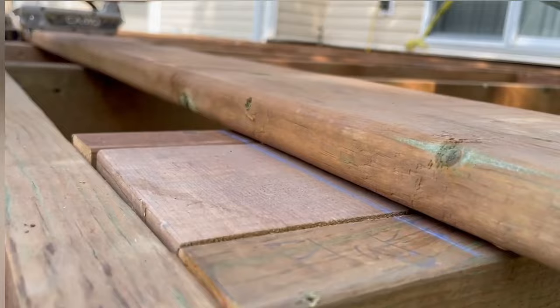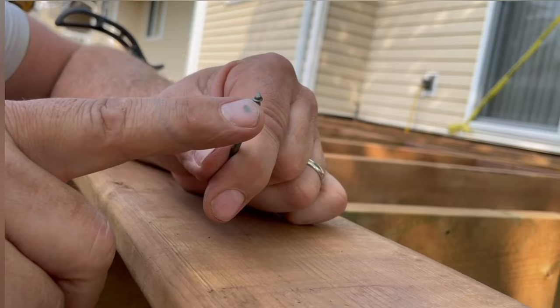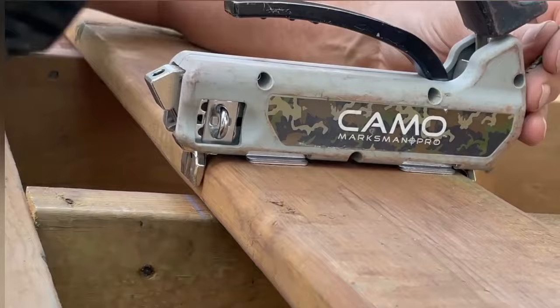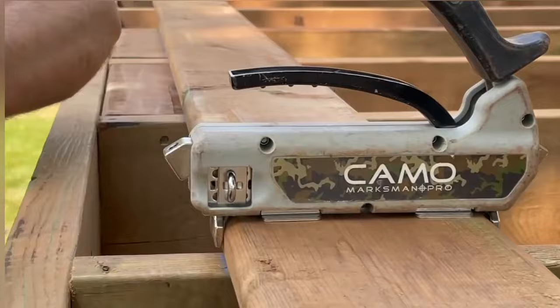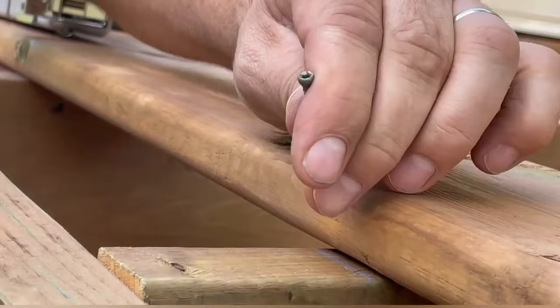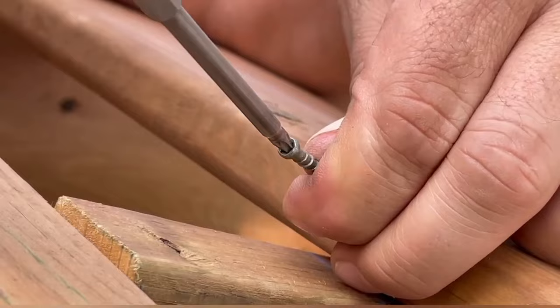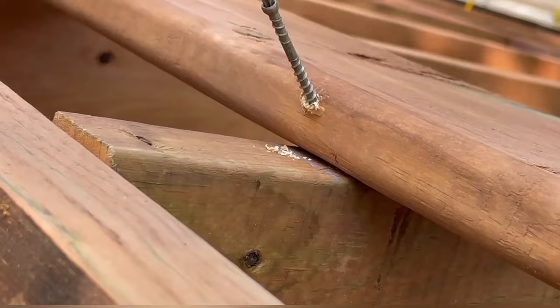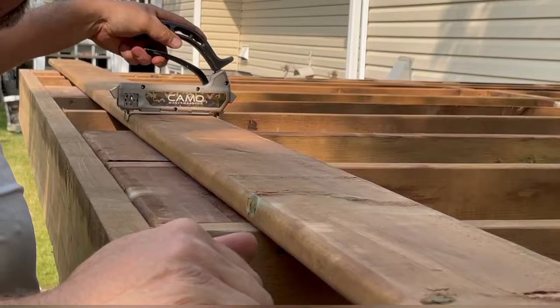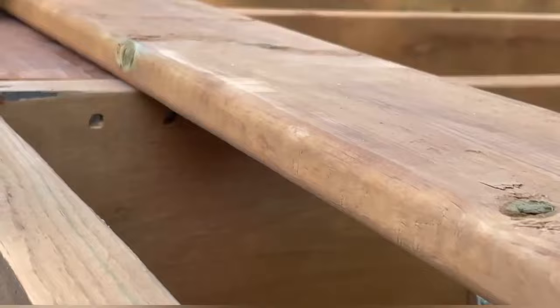One advantage of CAMO screws is this little edge point — it's a self-drilling bit. Instead of a pointed screw, it actually cuts through like a drill bit, minimizing the splitting of the wood. It rips right through the wood and into the deck without splitting. It's always better to use the CAMO Pro Marksman Pro to hold it in place. As you work your way along the decking, always make sure you straighten it.